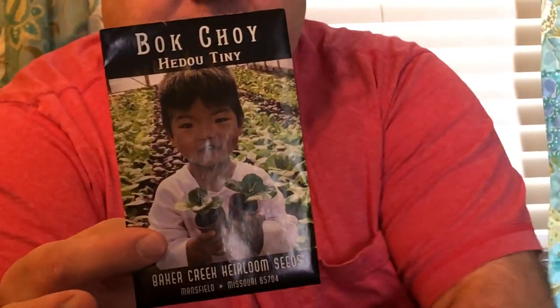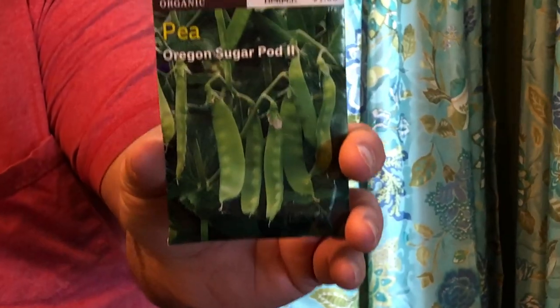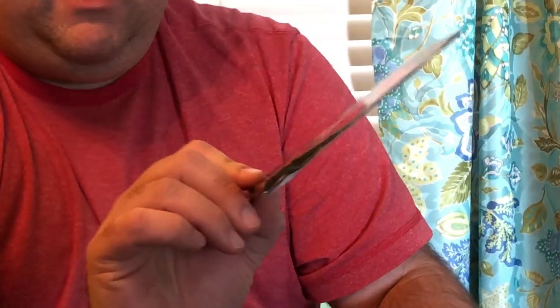Once I'm ready to put stuff out in the garden I'll do a more permanent plant tag. But today I'm planting He-Do Tiny Bok Choy — fun little miniature bok choys — and Purple Lady Bok Choy. Next I'm starting some Sugar Snap Peas and Oregon Sugar Pod Peas. And then our first flower: a Sweet Pea called Queen Alexandra. Now, sweet peas are poisonous — these are not food, not edible. If you're a beginner gardener, make sure you understand that peas and sweet peas are very different. These are poisonous; we don't eat these.